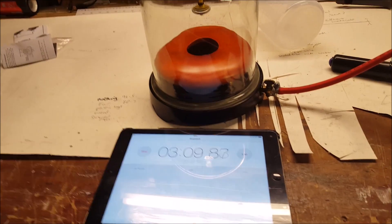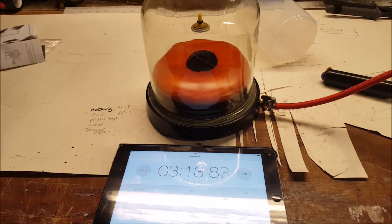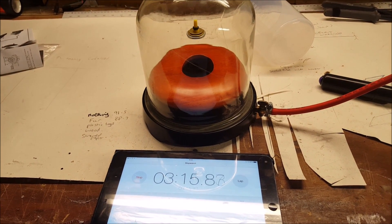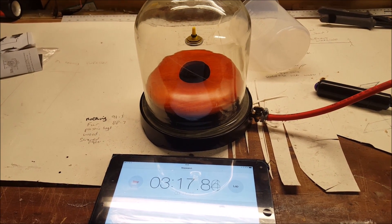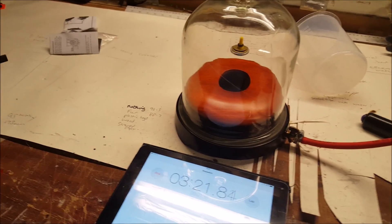As I was saying, magnetic levitation is used all around the world — levitating trains, and lots of other things. Of course, with the train you still have air resistance acting upon it, so there is not much you can do about that — unless you sucked all the air out of Japan, which would not be very good.